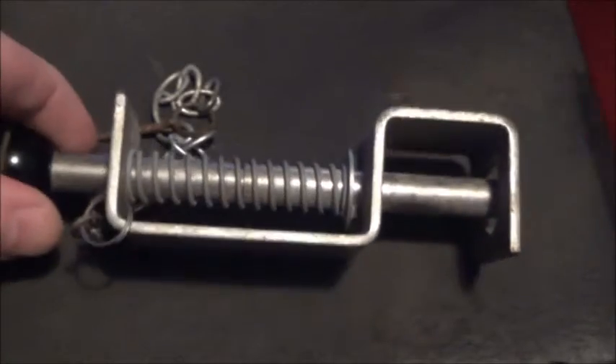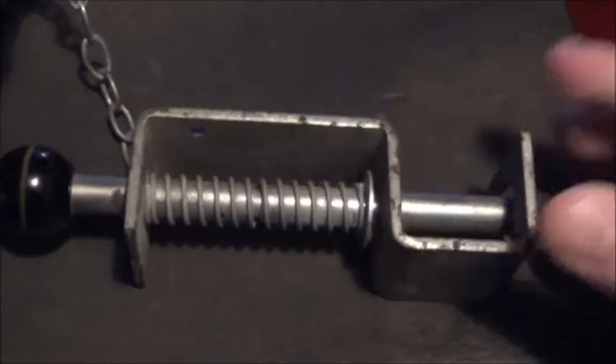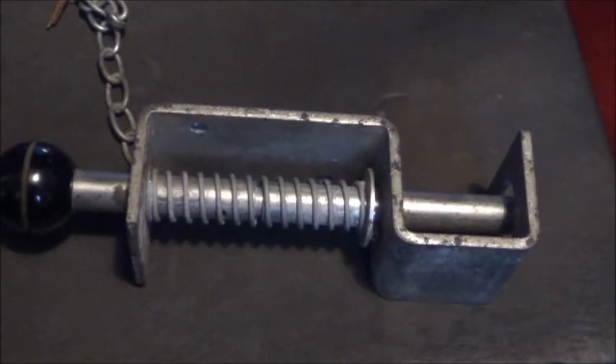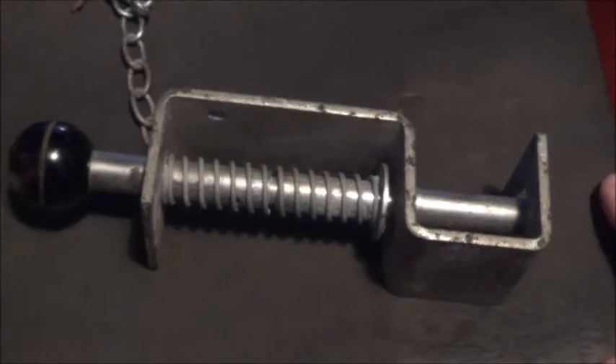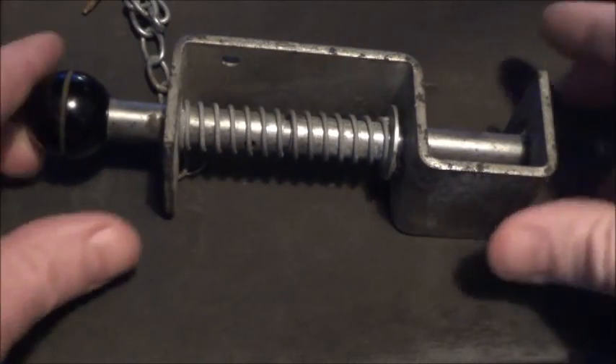So I think that's about it really. Like I say, just a request video where I've been asked for the dimensions of this alarm gun.